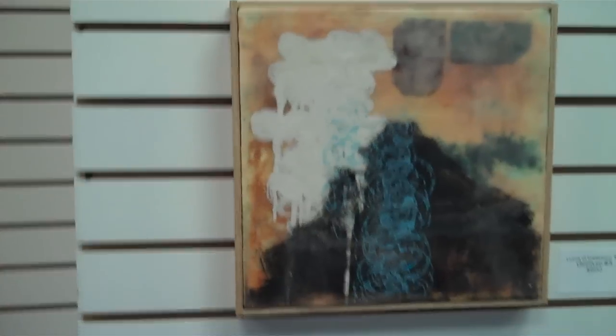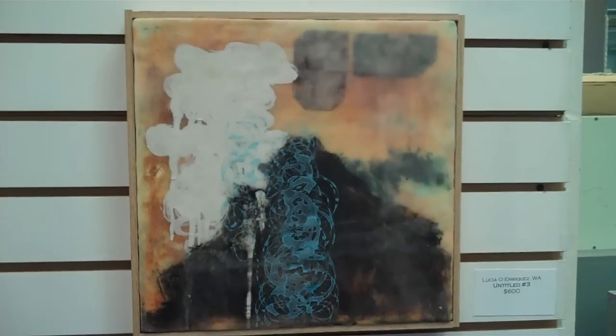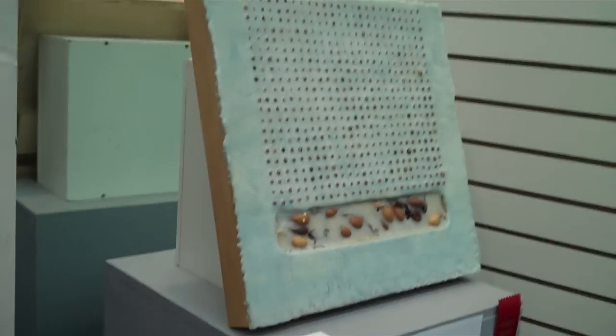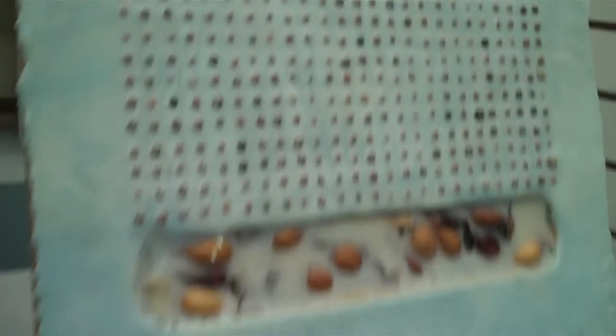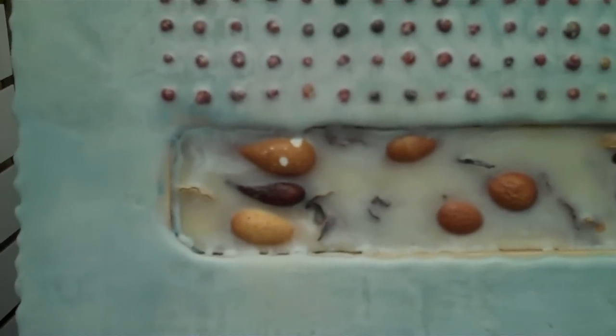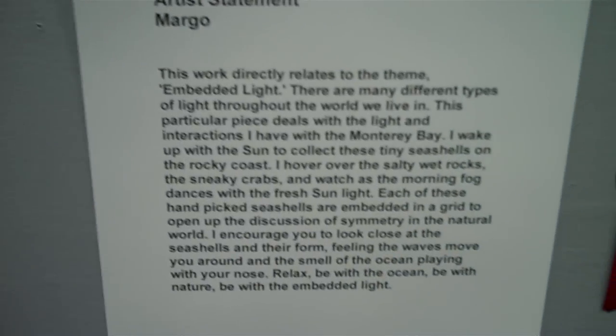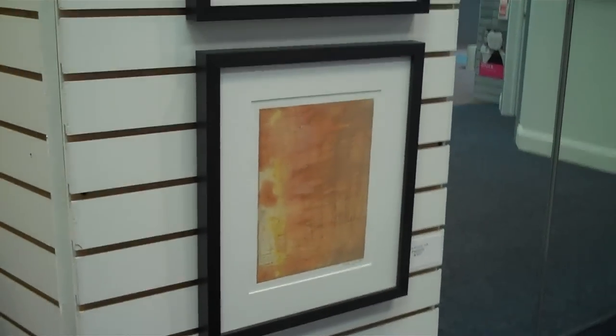These are artists from all around the country who have submitted works to this exhibition. There are workshops that take place all over too, especially sponsored by R&F Paints. There are so many artists — I'm not going to go through all of the names, but I'll list all the artists.